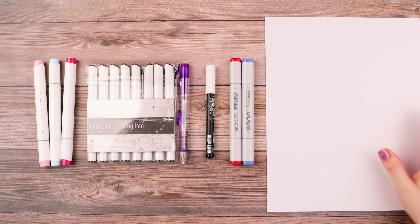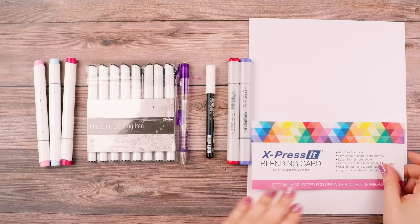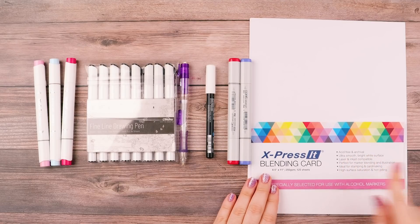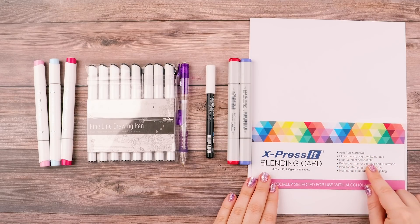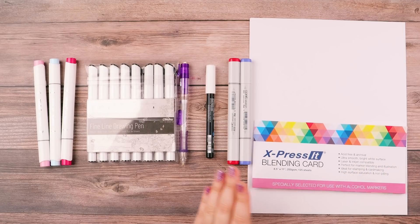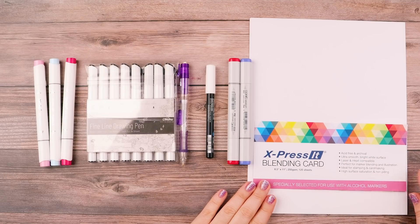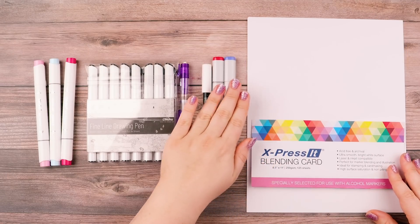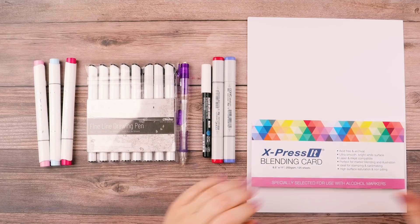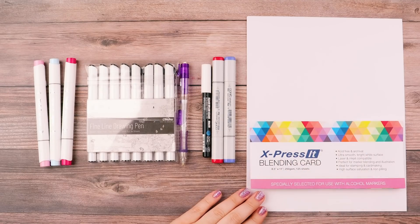And this is the paper that I use — it's the Express It blending card paper. It's acid-free and archival, ultra smooth, bright white surface, laser and inkjet compatible, perfect for marker blending and illustration, ideal for stamping and card making, high surface saturation and non-pilling. I personally really like it. I've heard you can also get just heavy cardstock paper, which works just as well.